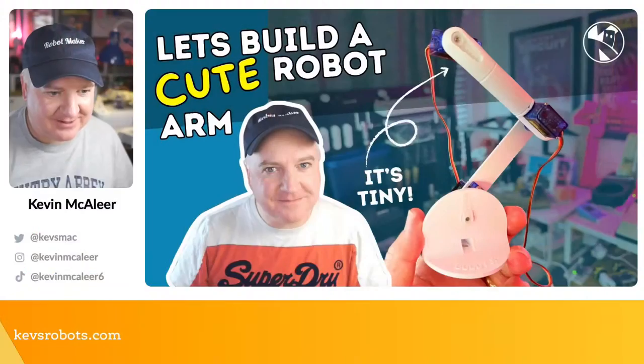Hey robot makers, I hope you're having a good day. Do you want to learn how to build your own cute robot arm with a camera mount? Then this is the show for you. My name is Kevin — come with me as we build robots, bring them to life with code, and have a whole load of fun along the way.